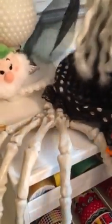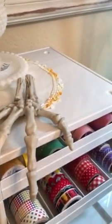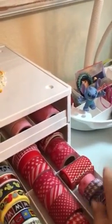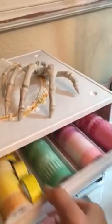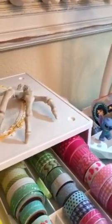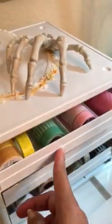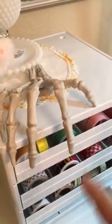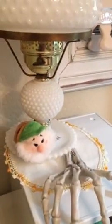Some of them I did have to put sideways, like that little green one there. I put this mesh here too. If anything, I'll go back and get another one. What I did like about it was that it's sturdy enough to hold my milk glass lamp.